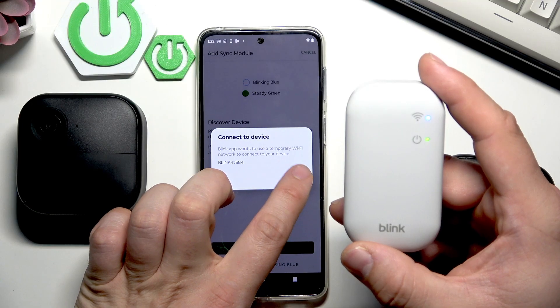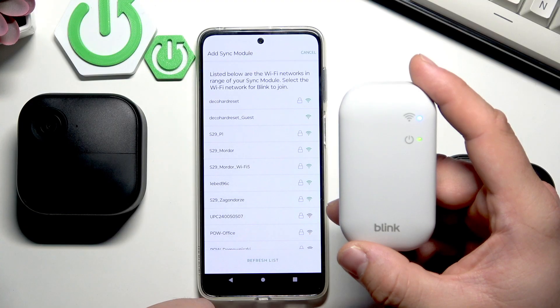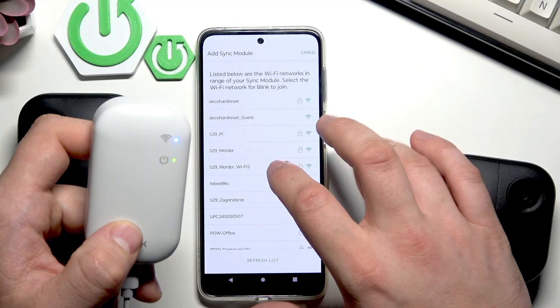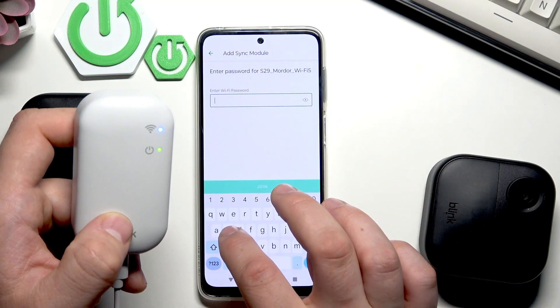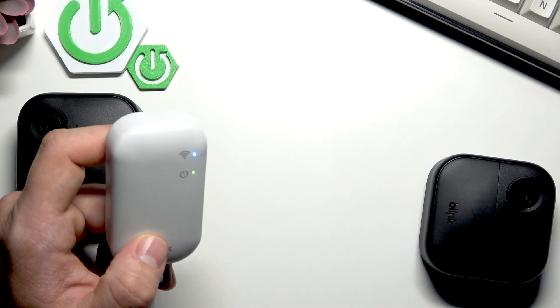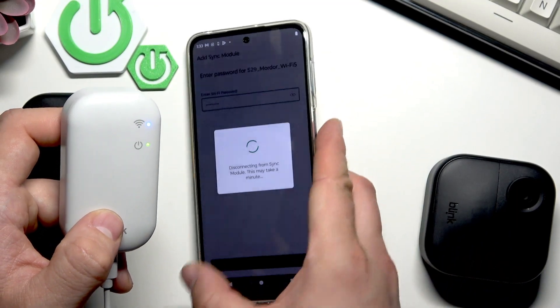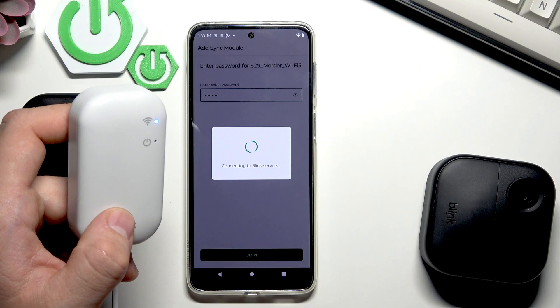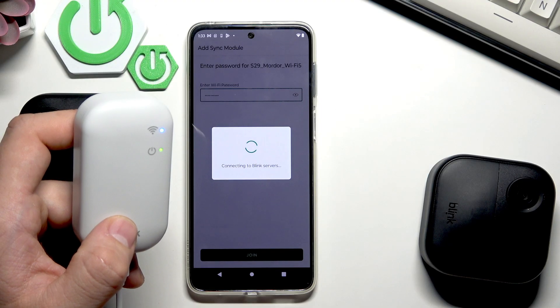Connect. Now add sync module. Select the Wi-Fi you will be using in your home.